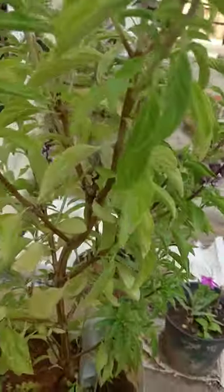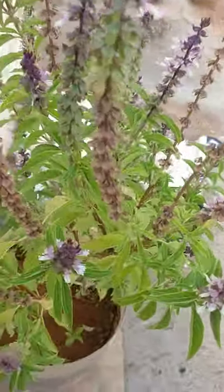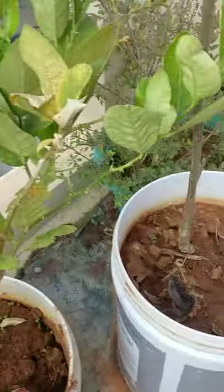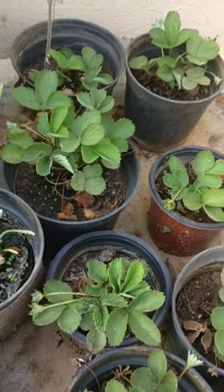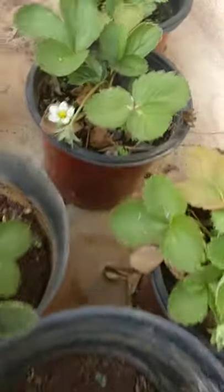This one I forgot the name — it gives you a beautiful flower in the night time. This is Krishna Tulsi again, and one more orange plant. And these are all strawberry plants — all strawberry saplings. You can see strawberry flowers.